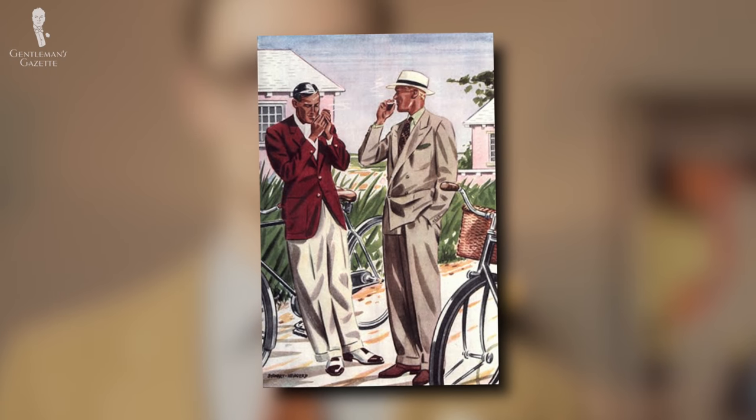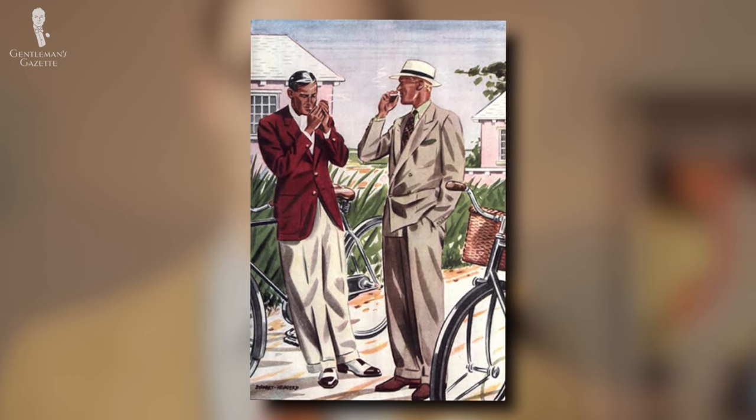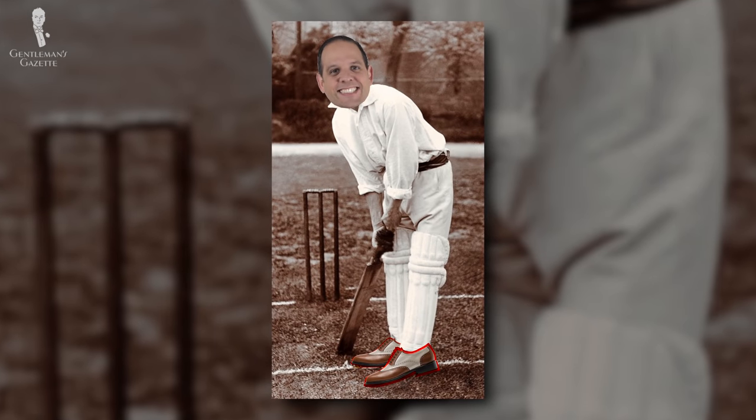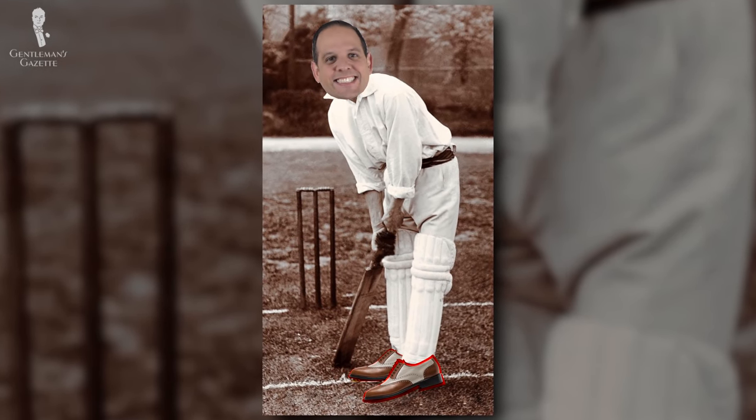Despite its history and origins as a casual shoe, the overall casualization of menswear and dress over the second half of the 20th century means that spectators are going to be seen more as a formal shoe today. Of course, the same can be said for any elegant style of shoe with a slim sole, at least when compared to a pair of Balenciagas. And although I'm sure Rafael would still probably want to play a game of cricket in spectators, there are better options when it comes specifically to sporting shoes available today — plus we'd have to teach him the rules of cricket and ain't nobody got time for that.